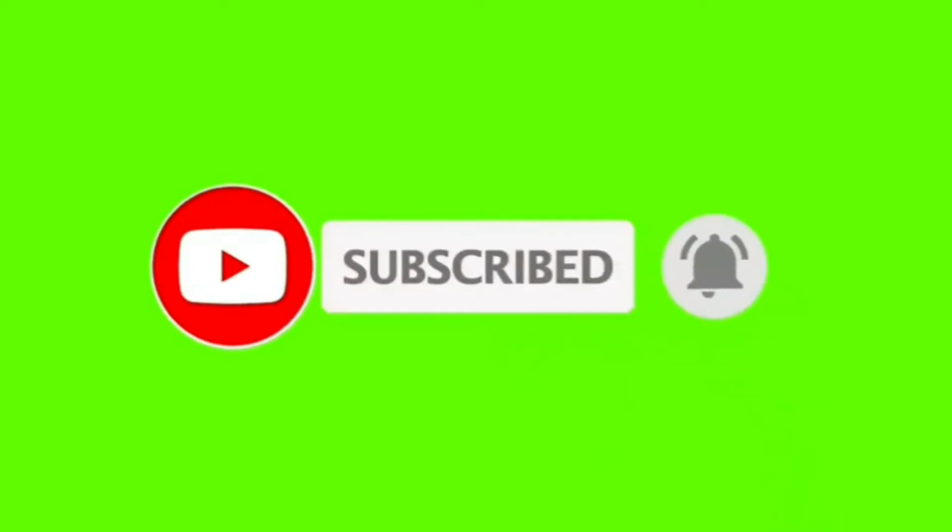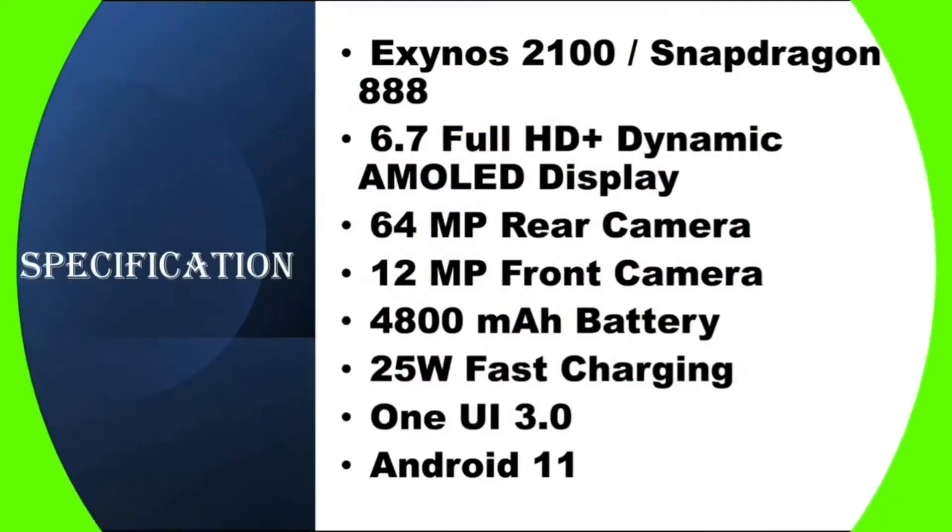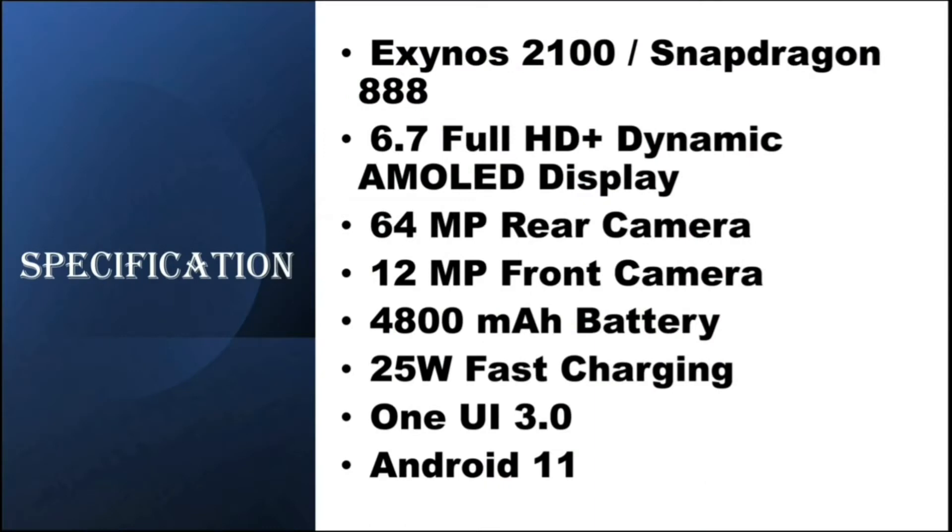The specifications of Samsung Galaxy S21 Plus are: Exynos 2100 or Snapdragon 888 processor, 6.7 inches Full HD Plus Dynamic AMOLED display, 64 megapixel rear camera, 12 megapixel front camera, 4800 mAh battery, 25 watt fast charging, One UI 3.0 based on Android 10.